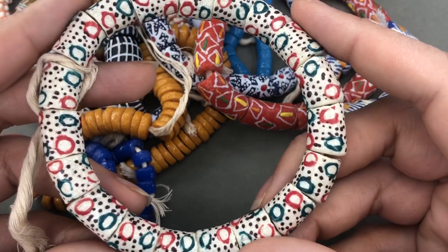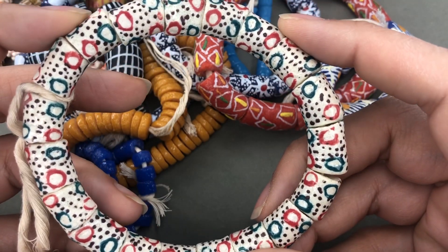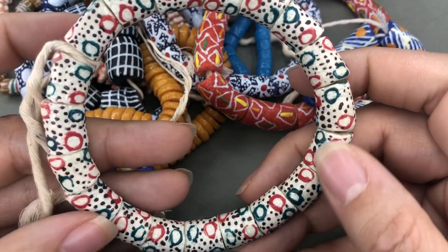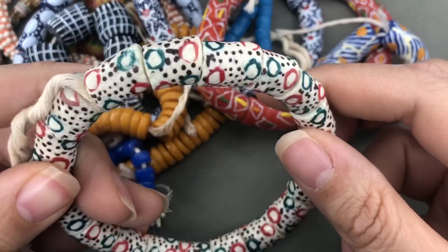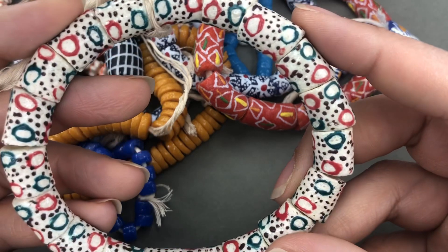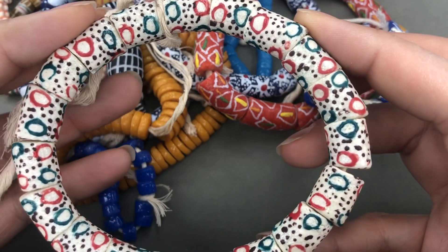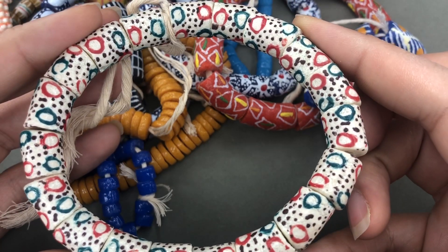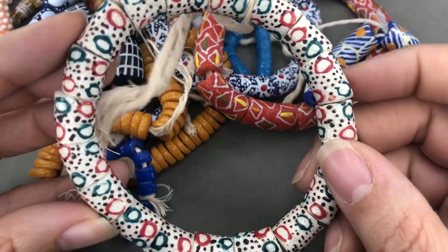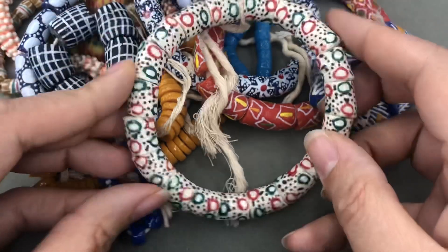These I went back and forth on a couple of times. I took them out of my cart, put them back, took them out, but I'm really happy I left them in. They're very cool — almost like a cheetah print, but I just think they're really neat. I don't have anything like that and they would go with so many different beads. I can actually really picture these looking nice next to some tiger's eye.